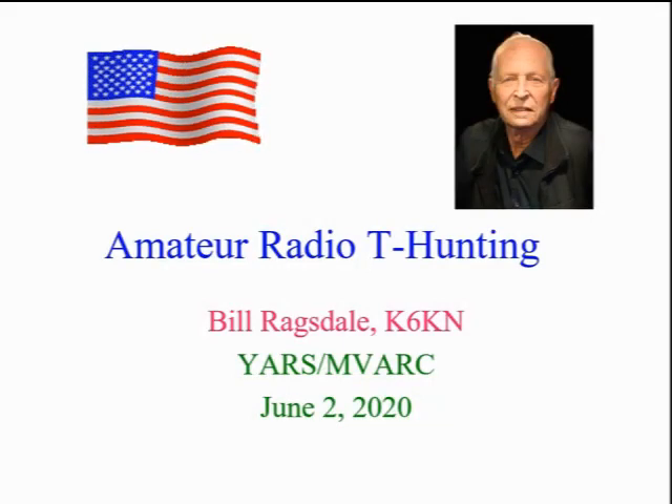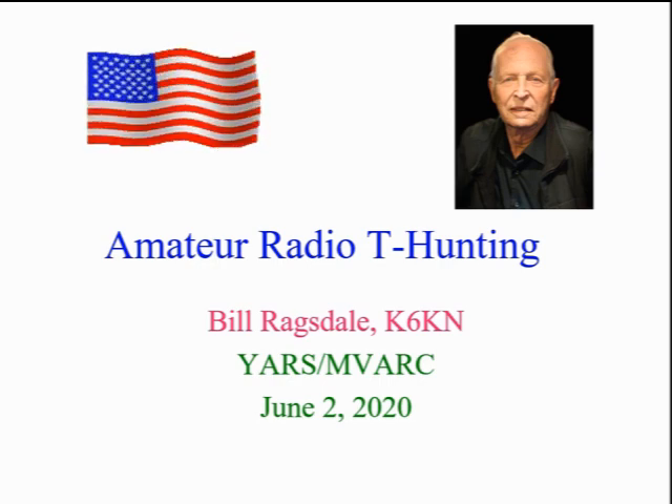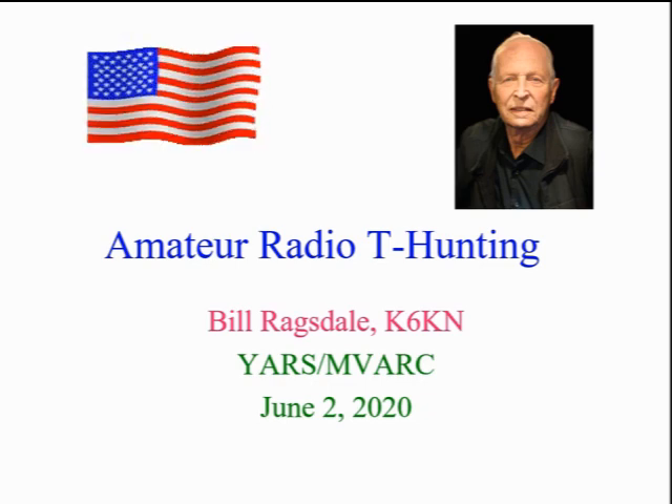Welcome to the June 2, 2020 YOLA Amateur Radio Society, Mount Vodka Amateur Radio Club presentation on amateur transmitter hunting. I'm Bill Ragsdale, K6KN, your guide on this adventure.